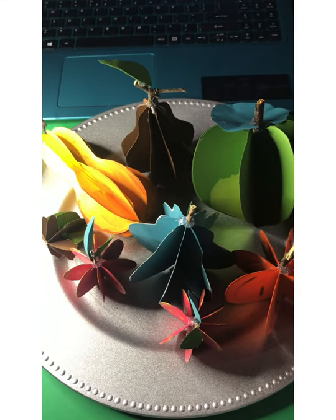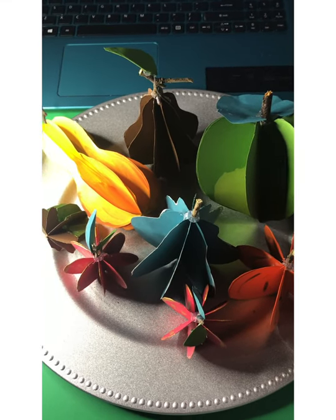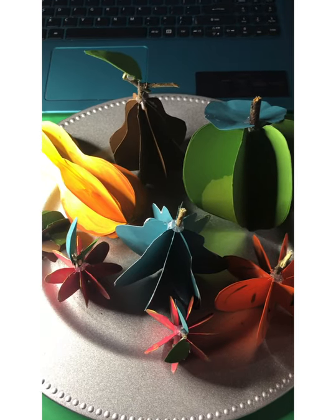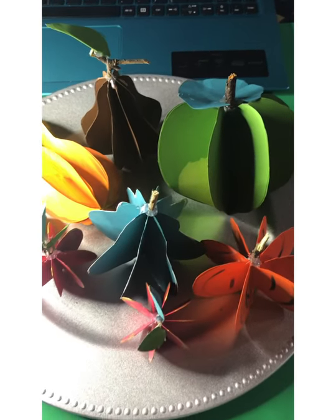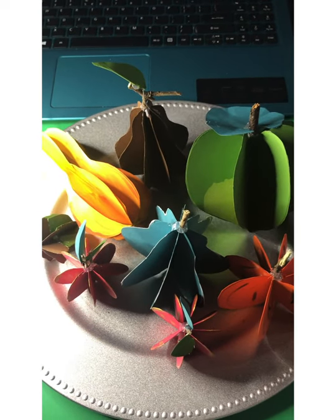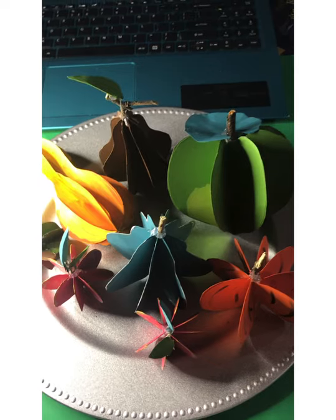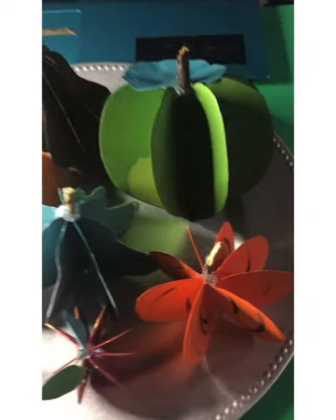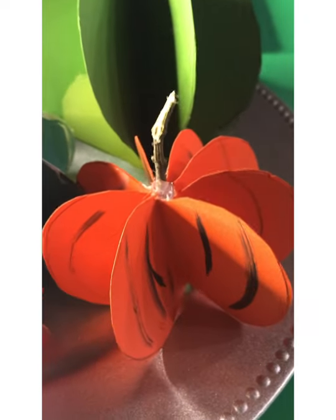Hi everybody and thanks for stopping by another edition of Plus Images TV. Today we're going to show you how to make one of these wonderful little 3D fruit structures. They're so pretty, they're so easy to make and a great addition to your Thanksgiving table. Today we're going to concentrate on making this darling little pumpkin.